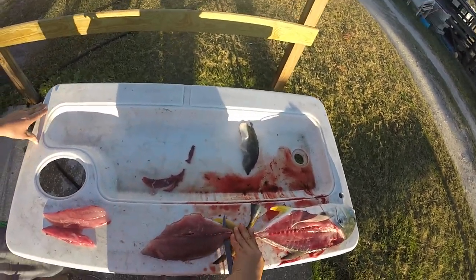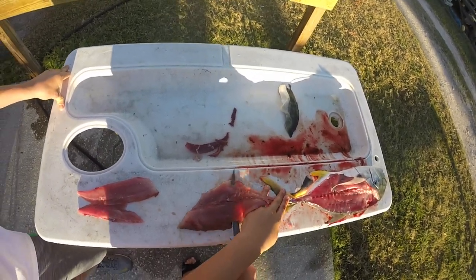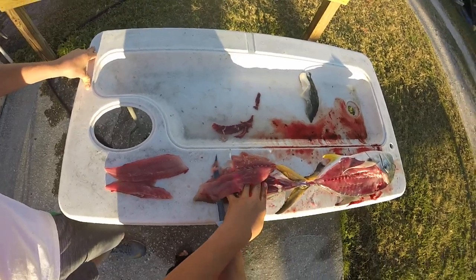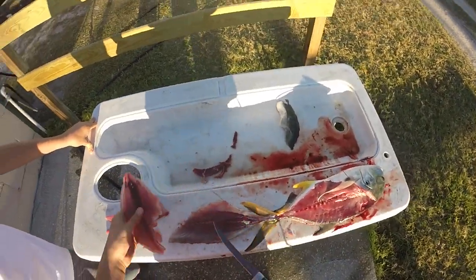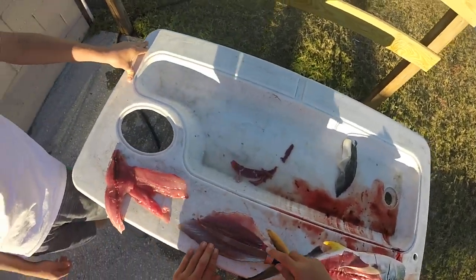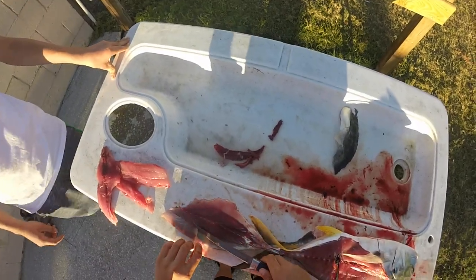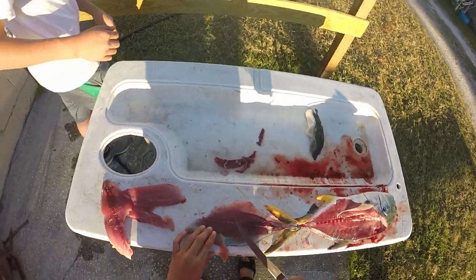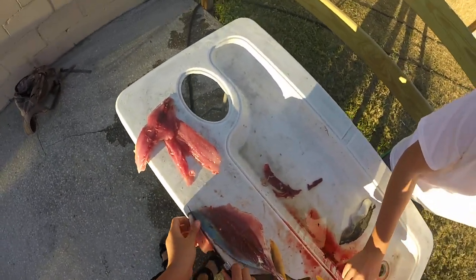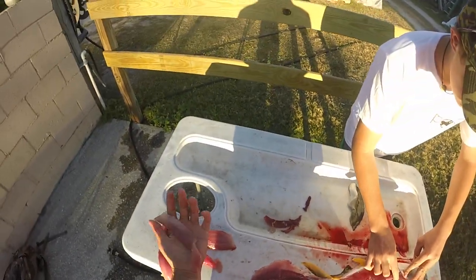Then just fillet. Now I'm going to try to get a little bit of that bloodline off — I'm going to cut it off a little bit. As you can see, I got that whole bloodline that time, which is what I was trying to do. But I did leave a little bit of meat on that top part, so I'm going to come in here and fillet that piece off, just like that. And there's another big piece.